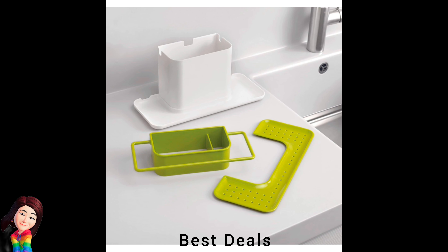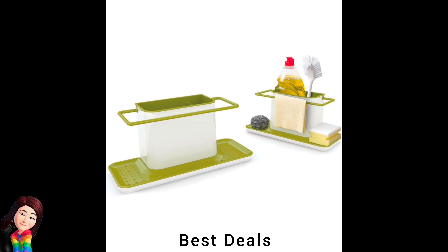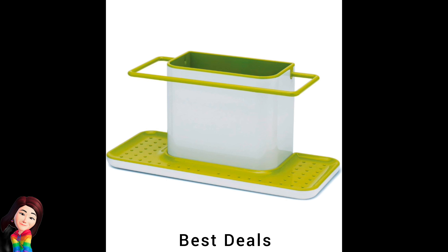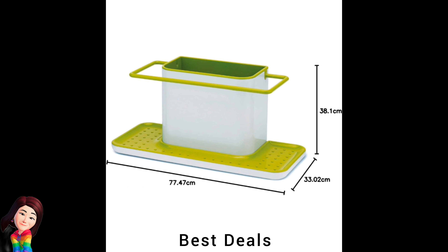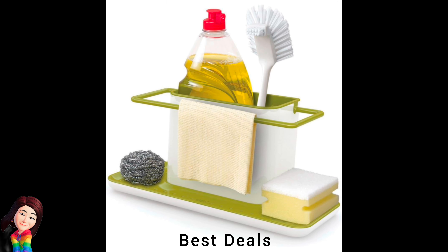32. Sponge Holder: Enhance the look and function of your kitchen sink area with this highly practical caddy. The main body provides ample space for storing a dish detergent bottle and dish brush. Product link is given in the thirty-second link.